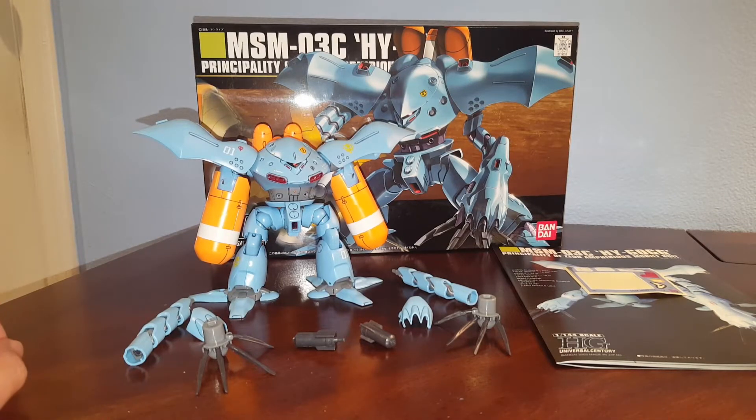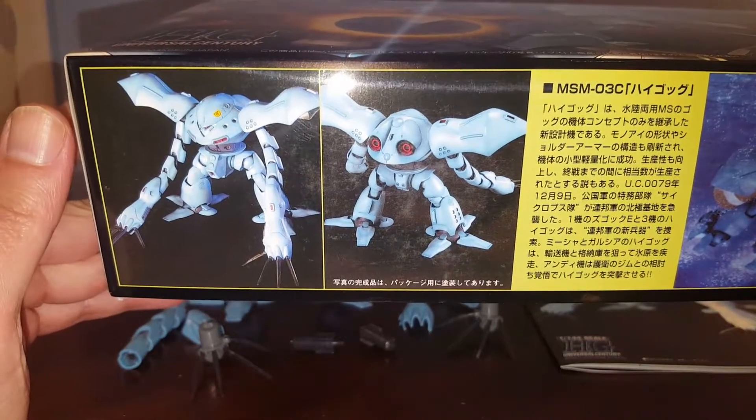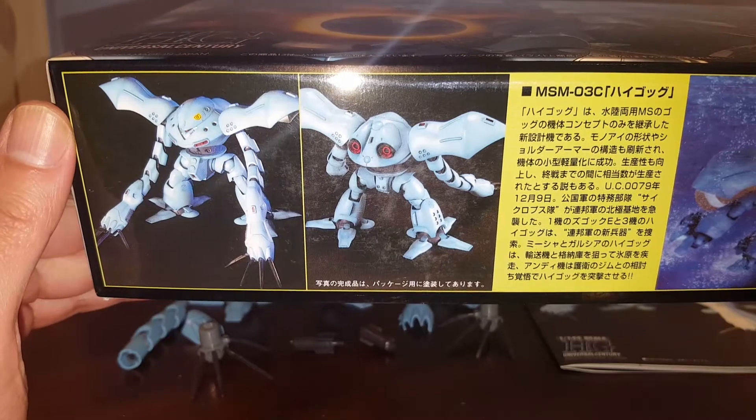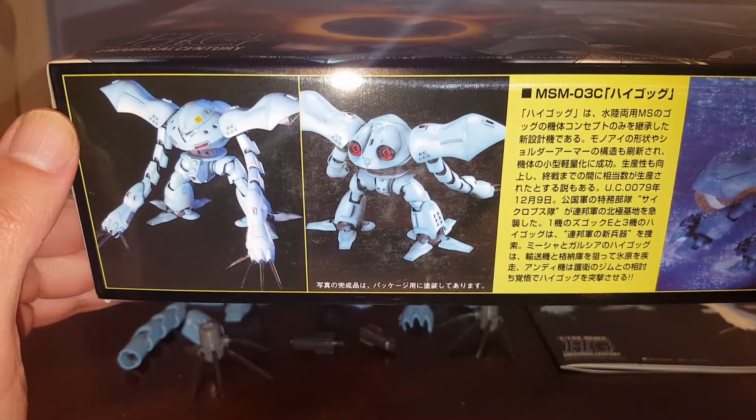Hello guys, this is Spicy and this is a review on the Bandai High Grade Universal Century Hi-Gog. This is the Principality of Zeon amphibious mobile suit — I think it's like an upgrade version of the Zigog or an upgrade version of the Zigog Experimental. Let's go ahead and take a look at the box real quick. This kit was released in 2003, around the same year as the Zigog Experimental, and you can probably find this kit in the United States or North America for around fifteen US dollars.